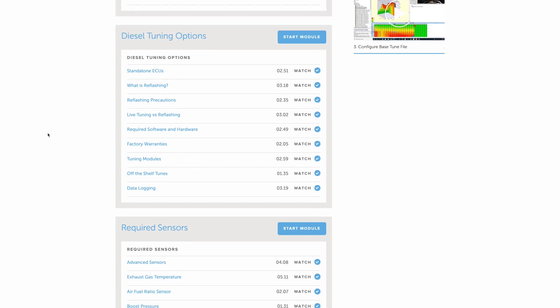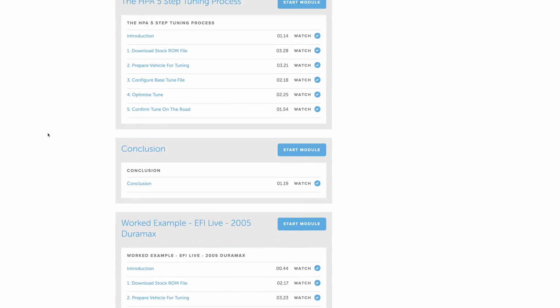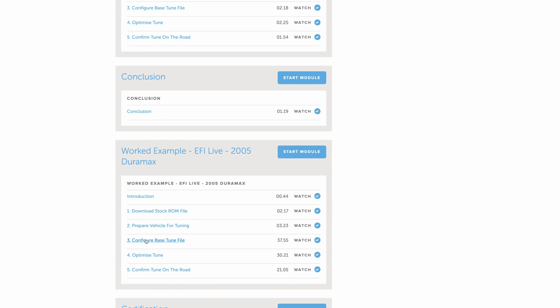Our practical diesel course is here to fix this, providing you with a high quality resource full of accurate and complete information so you can learn how to get the most out of your diesel engine.